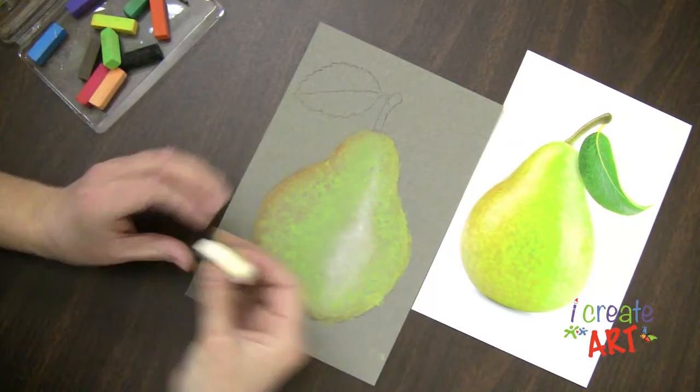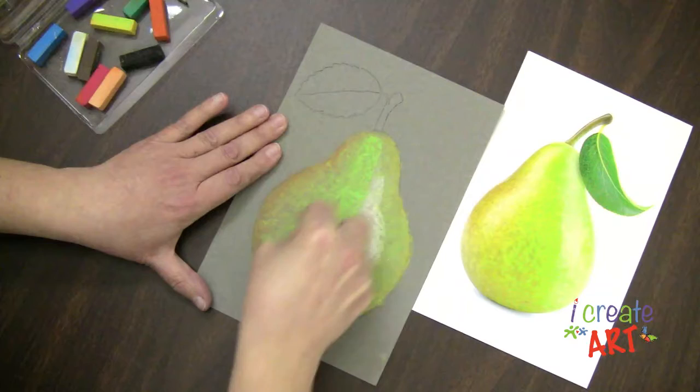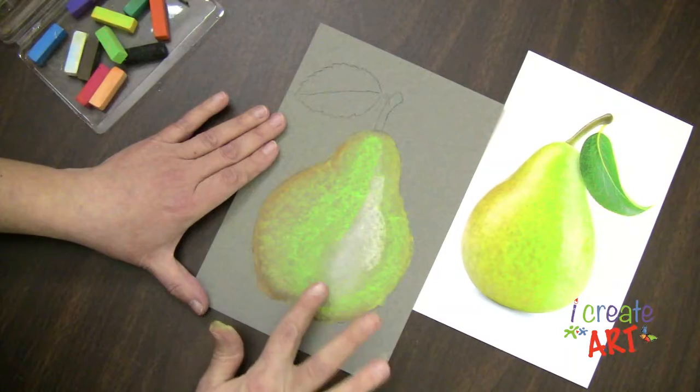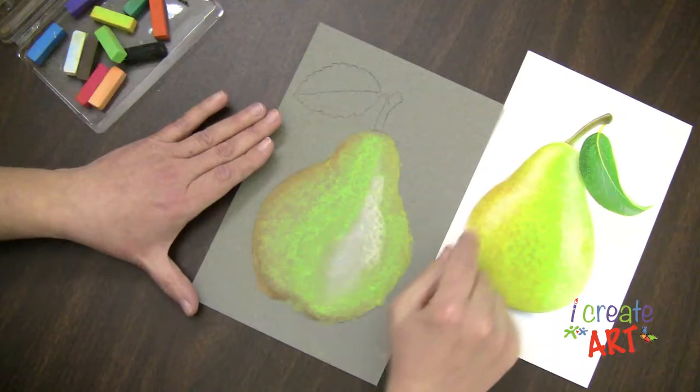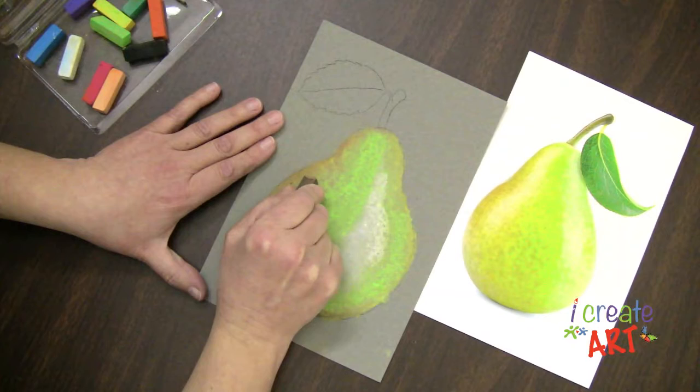I want a nice bright highlight on here. I want a nice bright green in there — curve a little bit. I'm going to go in the shape of that pear and just soften. I don't have to even blend all the way; I can just kind of tap with my finger to soften a little bit. And then if I want something really specific like these little dots, I can go in and that's when I'm going to maybe use that corner — just get those little dots in there.